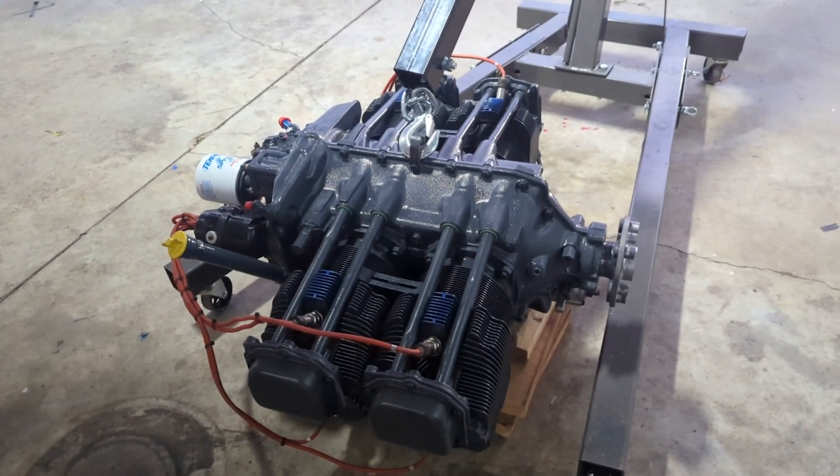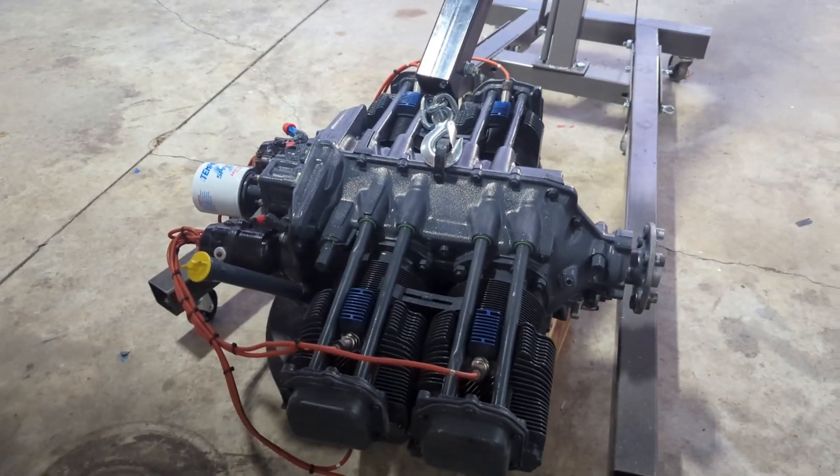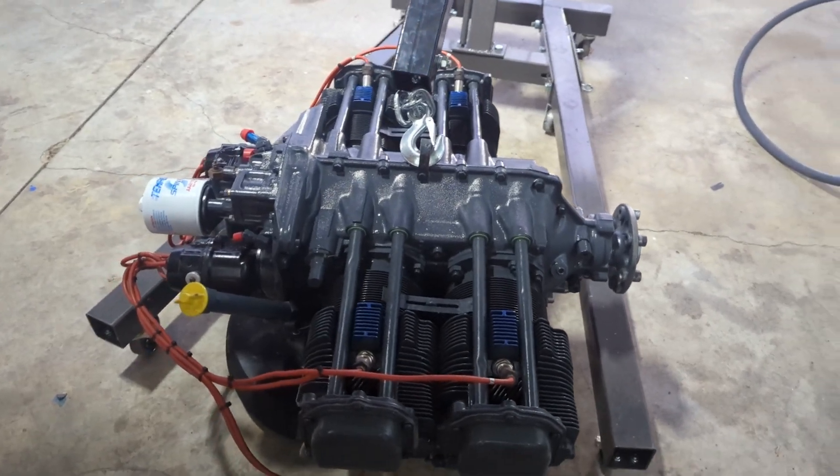So here we are. Blue Suede Shoes is going to get its new heart, the new engine. We got it right here. Lycoming O-360 A4M, solid crank — should be a nice engine.